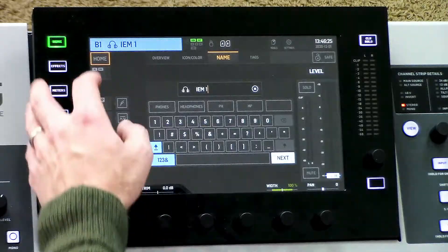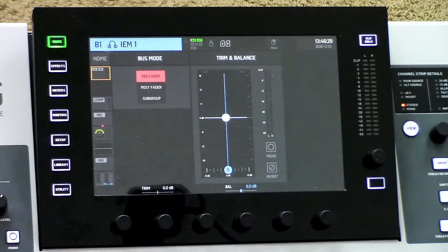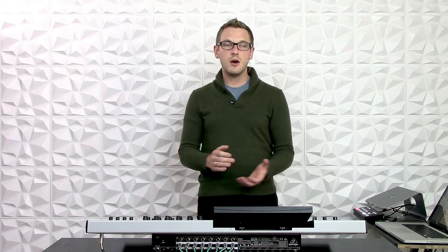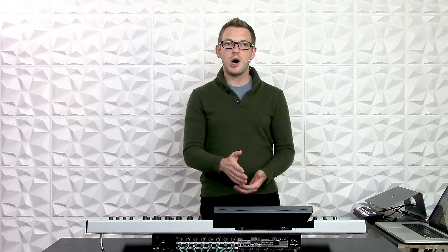Then I'm going to go to the next tab down, set this in a pre-fader configuration, and make sure that it is set up as a stereo output. The next thing I'll want to do is actually route this to a physical output on the back of the board. Today I'm going to have this in-ear setup go through my aux outs on the TRS outputs on 1 and 2.